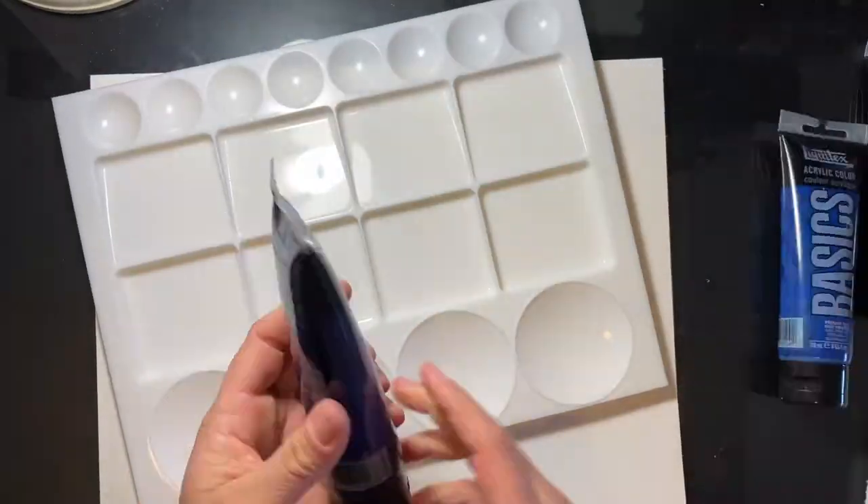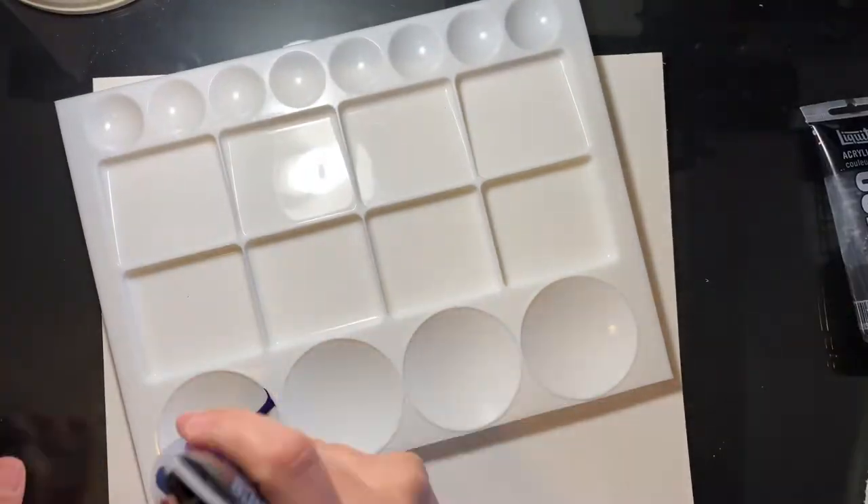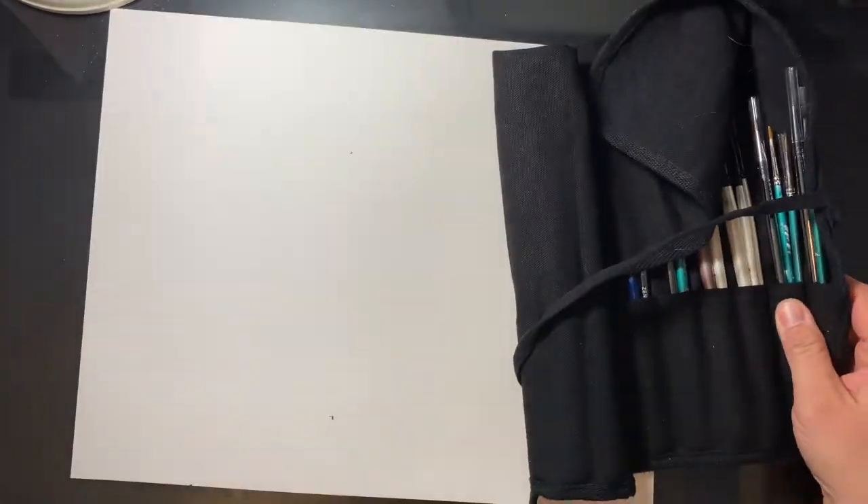Hi everyone, my name is Sandra. Welcome back to my channel. So today's video, you guessed it, is my May bullet journal setup for the entire month.